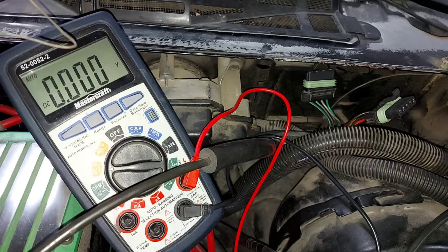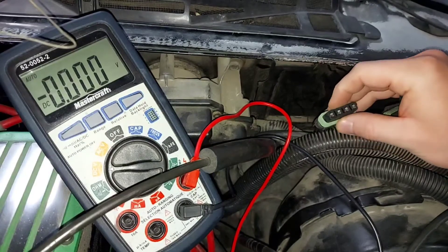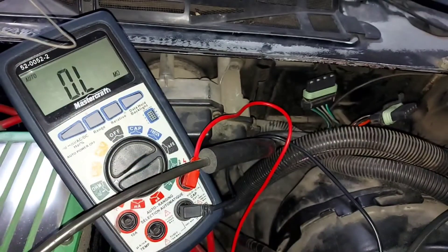Now we need to look into the headlight motor circuitry. If everything is good on the switch side, we start looking into the wiring heading toward the motors — that's the small connector. To test it, take the dial and switch it over to ohms to measure resistance. A manual range under 1000 ohms is acceptable; 200 ohms is fine if you have that setting.